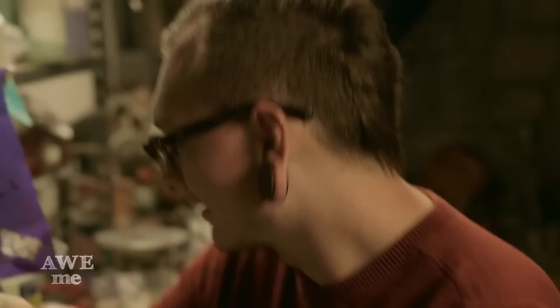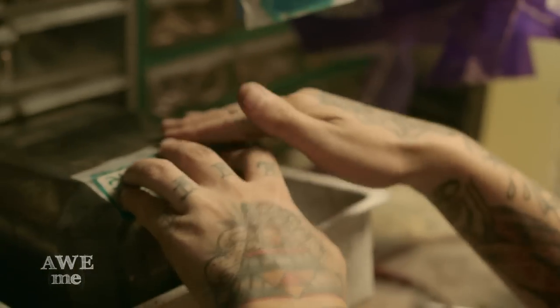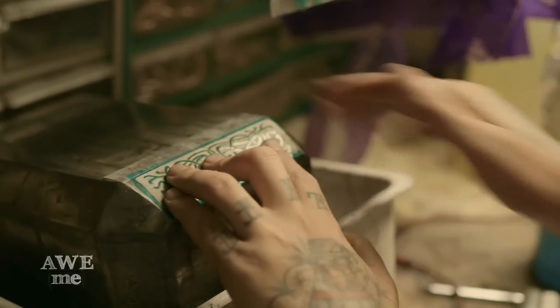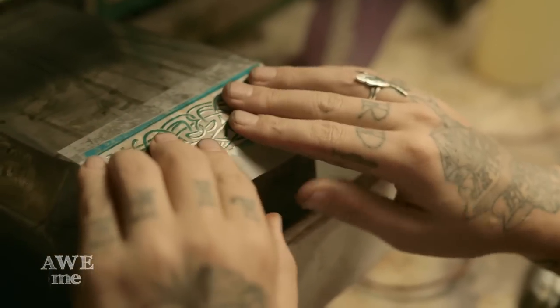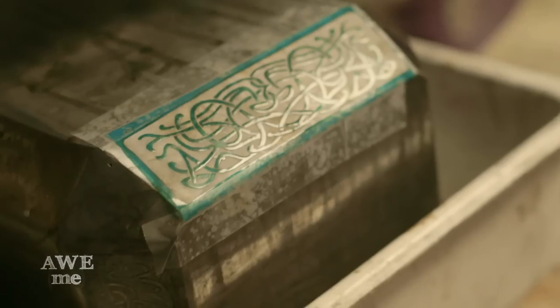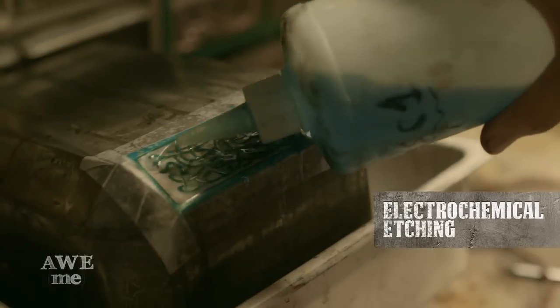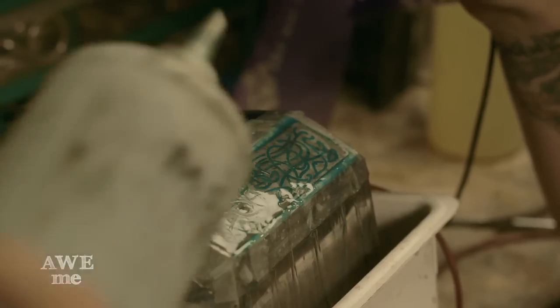We took a look at the screen capture showing the details in Thor's hammer from the movie, and it had this detailed Celtic knotwork — or Viking interlace — on the faces of it. We drew a pattern on vellum and then made a stencil for electrochemical etching. The stencil is a polymer resin silkscreen that we developed with a UV light source.